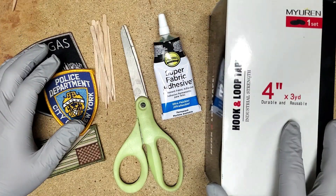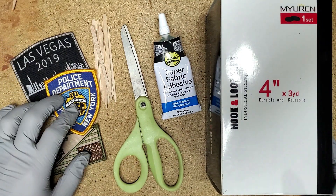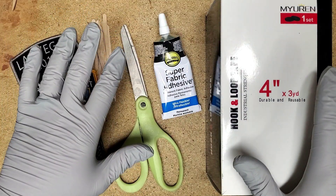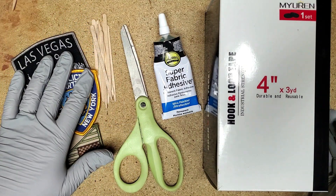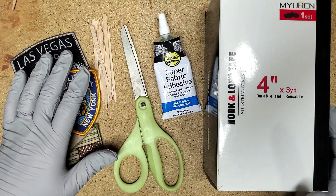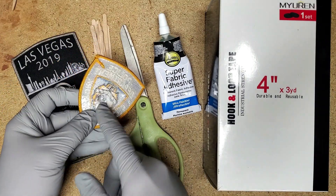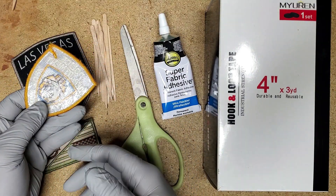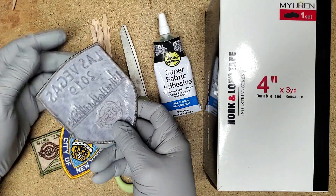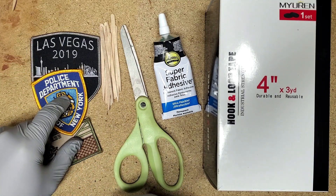All right, here we are on the bench, going to get started showing you guys how to make pretty much any patch a Velcro patch. You'll notice that I'm wearing gloves here — there's a reason for that. Going to be messing with some adhesives and it just helps keep that stuff off of your hands. Obviously, you're going to need some patches that don't have Velcro on the back. They can be iron-on or sew-on patches.